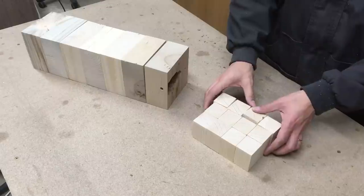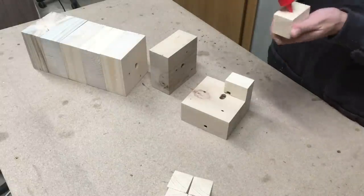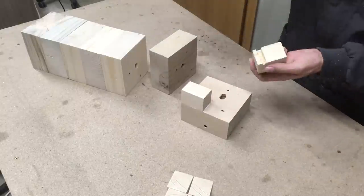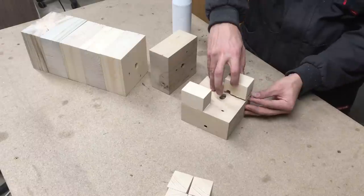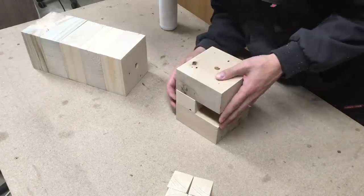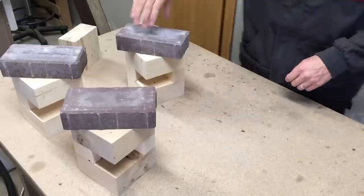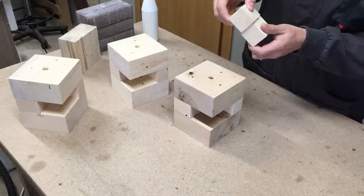Between each wood block I glued two 45 by 50 mm wood pieces. One of them has a groove for the IR sensor. Everything was glued in three steps: first, glued three sets of two blocks each, then when the glue was dry, joined those into pieces and finished with one solid unit.